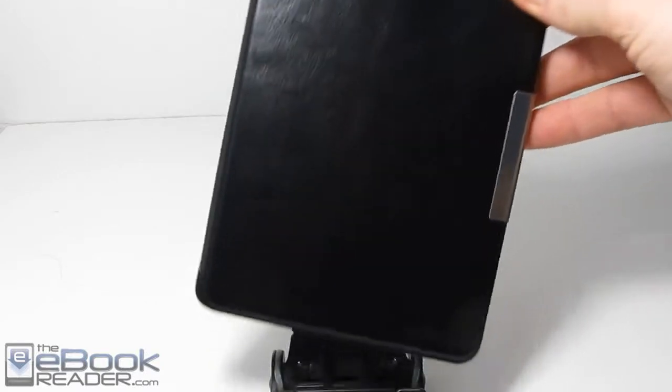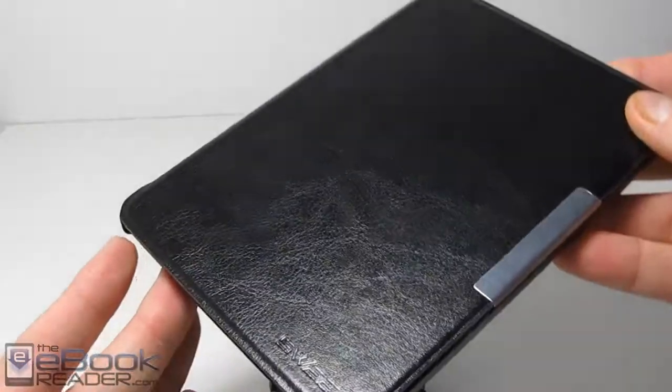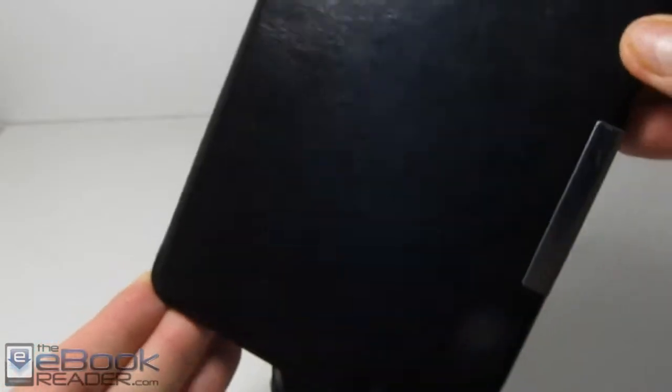Hi folks, this is Nathan with theebookreader.com. For this video, I just want to give you guys a quick look at this Sweeze cover for the Kindle Voyage. They also sell it for other Kindle models. This is one of the cheaper covers you can get.